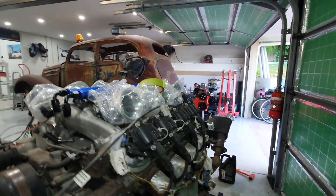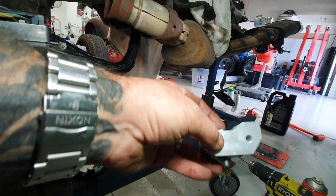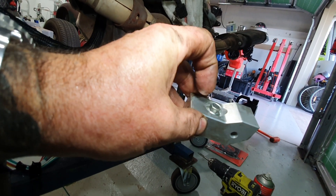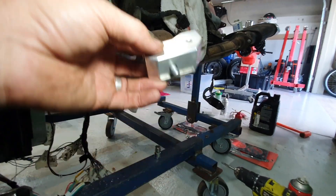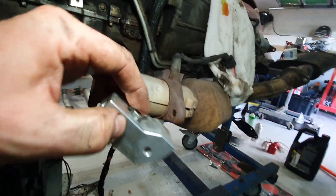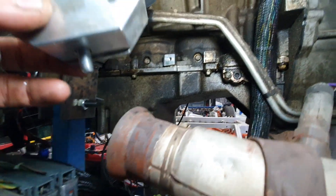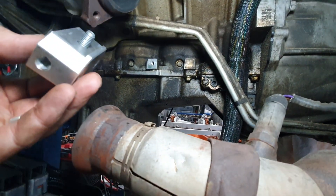I bought the knock sensor relocation kit — they look like this. These are the blocks. I bought it off eBay. I think it was Performance Warehouse. I don't know exactly what they are — they've got like a little Roadrunner type bird on their picture.